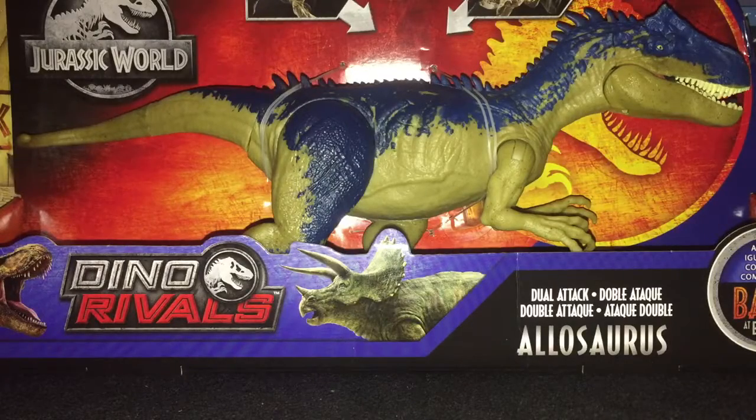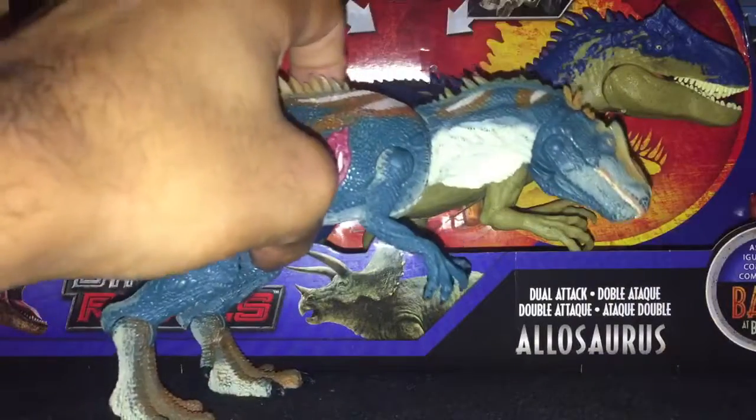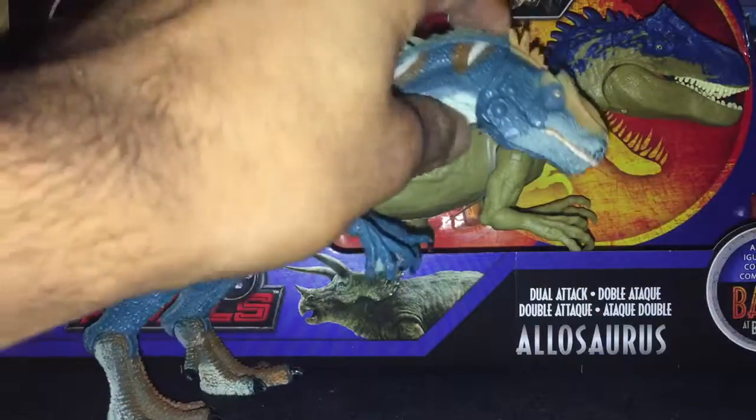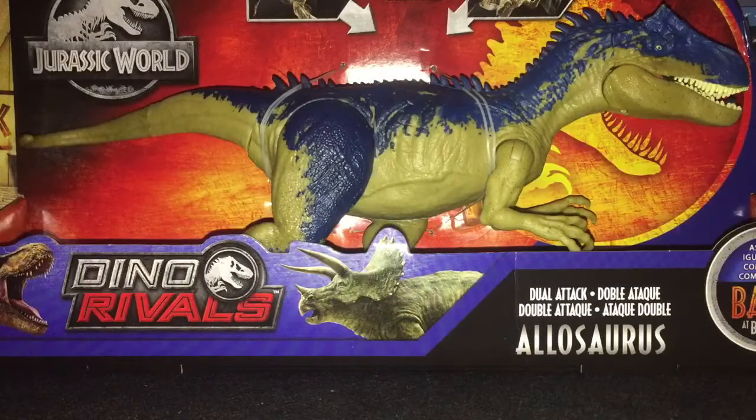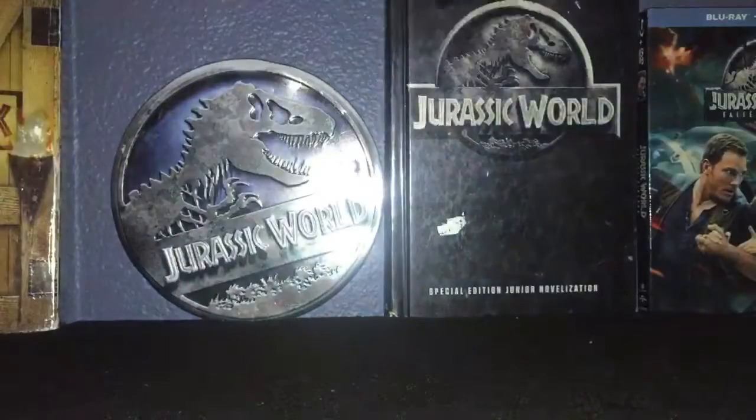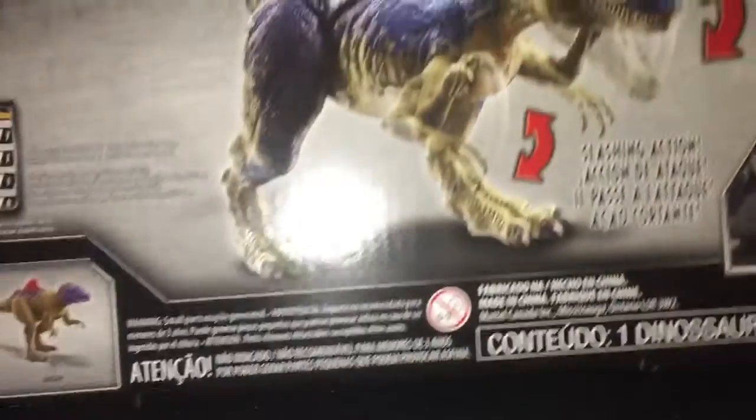This is actually not exactly like the one from the first series, comparing to the Allosaurus from the Jurassic Park Hasbro series, where they had a toy to rest. Though this is barely new, I just got it, so I'm gonna unbox it later today.